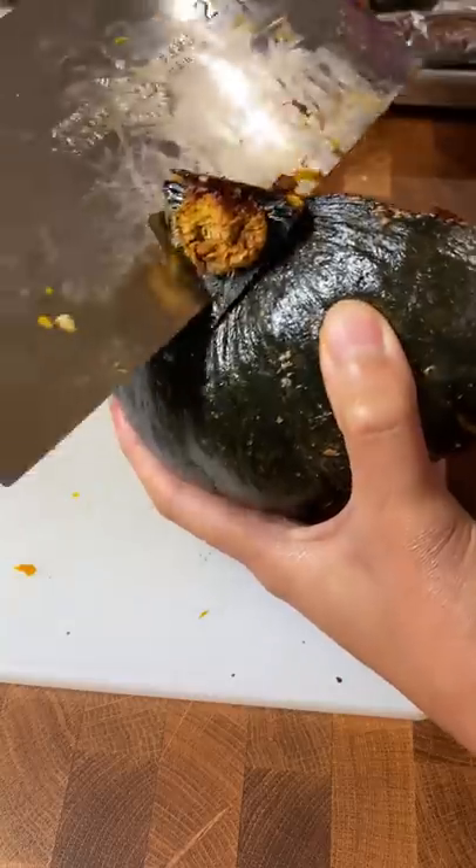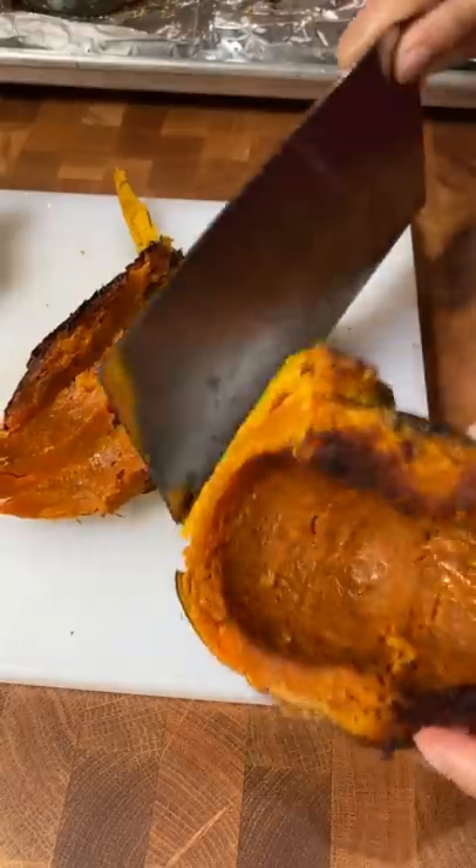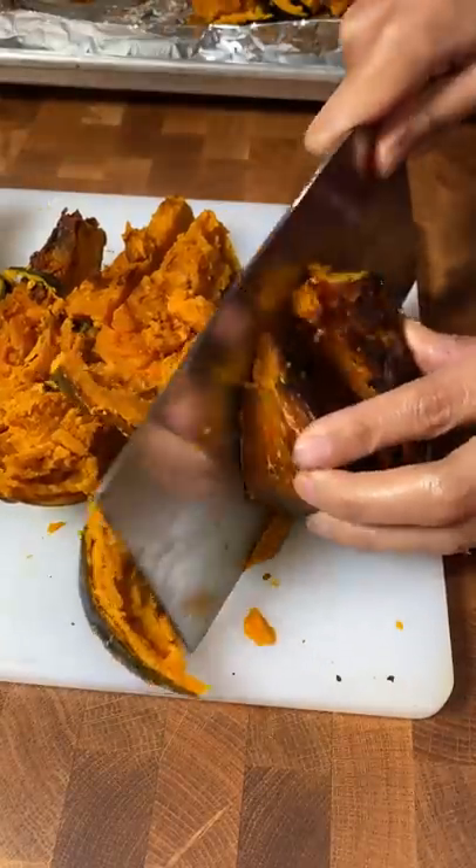When autumn rolls around, there's a ton of pumpkin and butternut squash recipes, but since I grew up with kabocha in the Philippines, I decided to make a soup out of that instead.